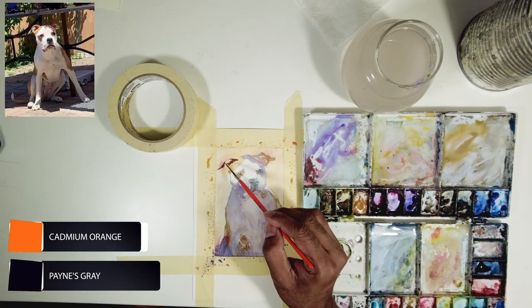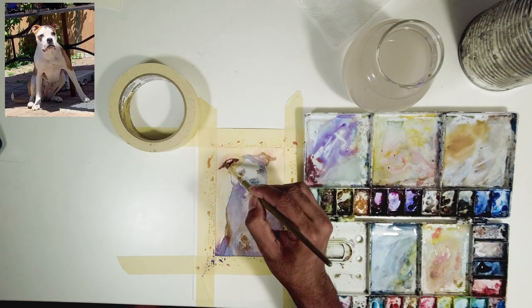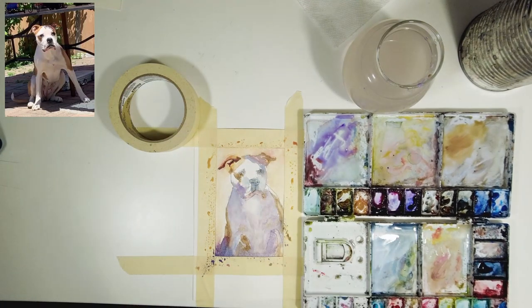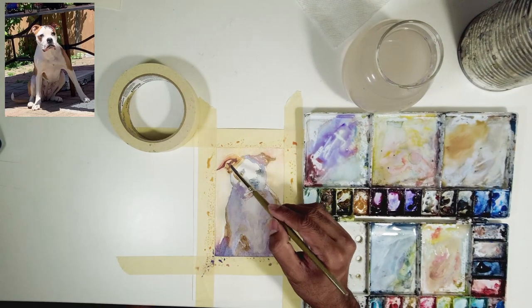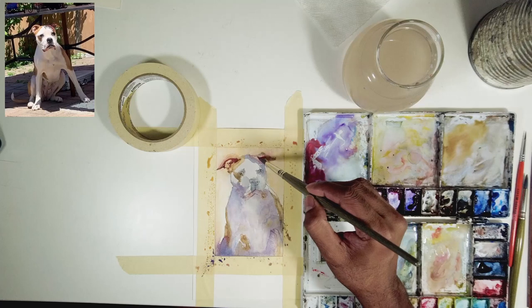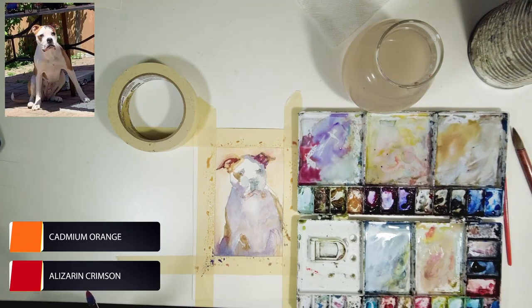I start with the top left ear. When you squint your eyes you can see there's a darker patterning happening on his ears, which gives both shadow and detail. I squint my eyes and see a lot of warmth, so I'm using cadmium orange with a little bit of Windsor violet and neutral tint to get a darker value in my pigment. Then I went and added some details on his right ear.